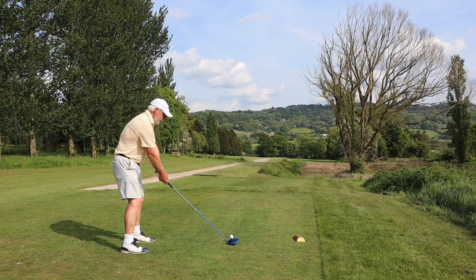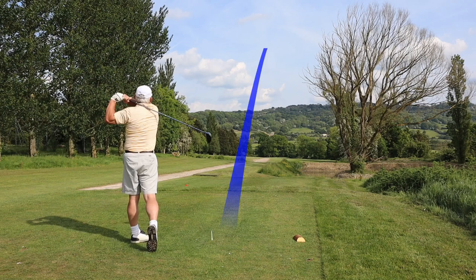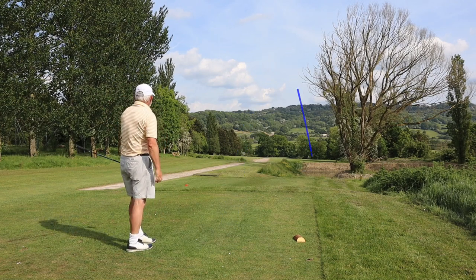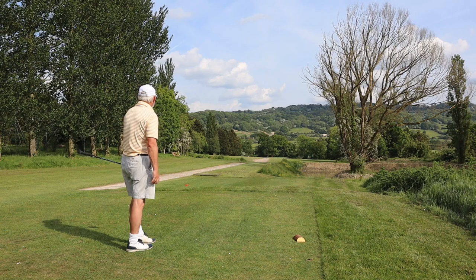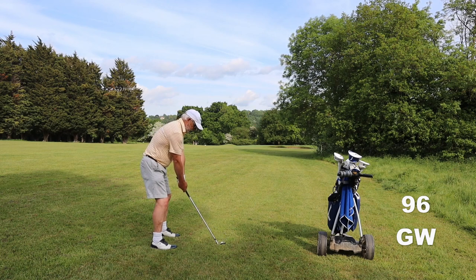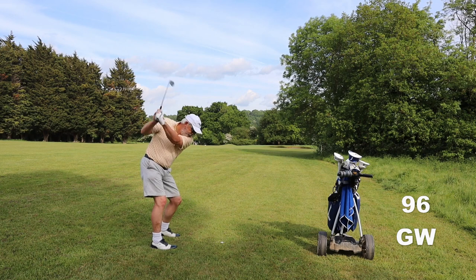I'm lucky because I can watch this swing one frame at a time and I can see what I did wrong, and hopefully I've fixed that now. If you're struggling, get your phone out, put it in slow-mo and get a mate to record you. Then you can watch it one frame at a time and see where you're going wrong.